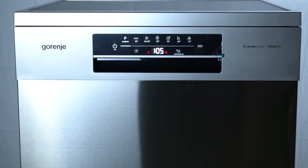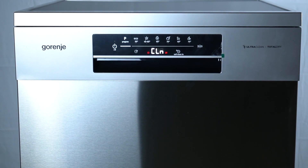Hello guys, today I'm gonna show you how you can set child lock in Gorenje Dishwasher GS.